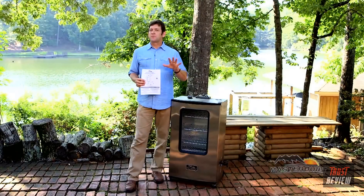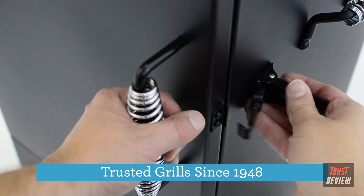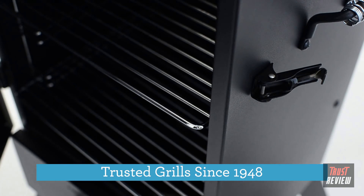Nothing beats the smoky flavor and smell of authentic barbecue — except maybe knowing that you made it yourself. Enjoy serving it up to your friends and family with the Char-Broil Vertical Gas Smoker. We've been innovating outdoor cooking for over 65 years. Along the way we've listened to you and learned about the features you need to start barbecuing with confidence.